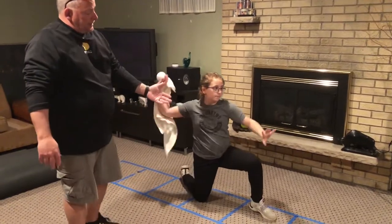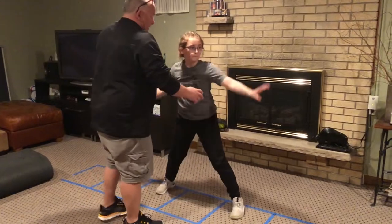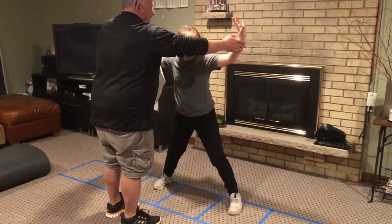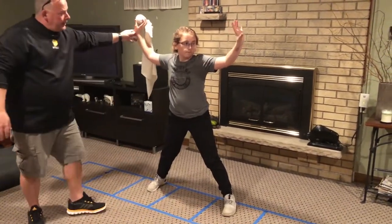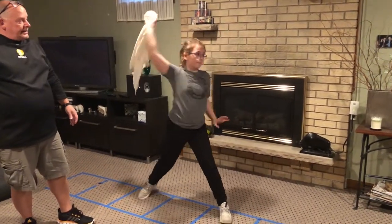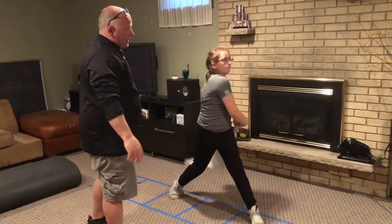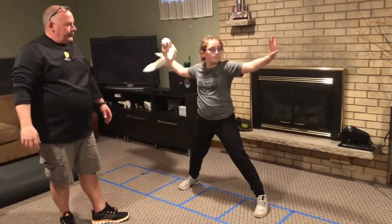After she does that for a while, she's going to stand up and do the same thing. The younger girls are going to sit here, hands nice and high, and they're going to snap and follow through. You can see that right at the release is right where the wrist snap is, and you can see that's where the towel is snapping forward.